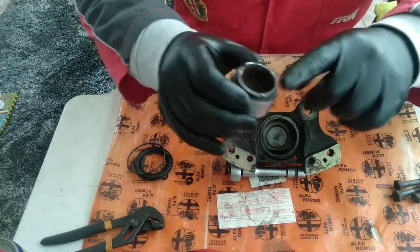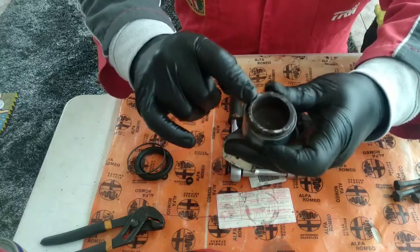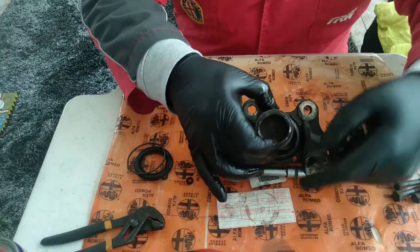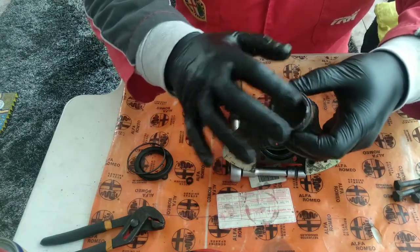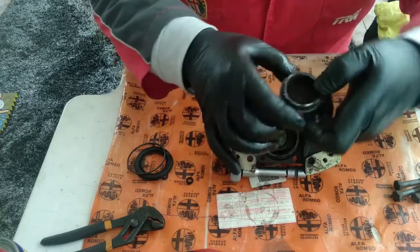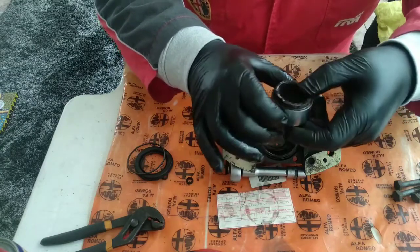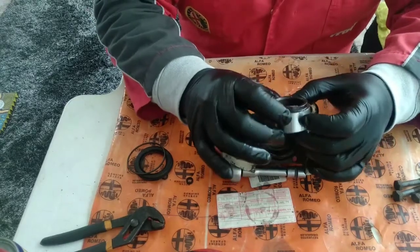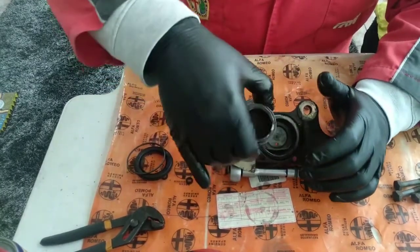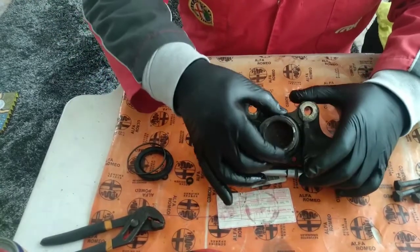I have a doubt here — I couldn't find any information about this. This piston has a raised part and I don't know the correct orientation. I am assuming it goes outwards, towards the tip of the disc, because that is the part that makes the most force on the brake pad and the part of the disc that heats up the least. If I put this inwards it will heat up more. It's just a theory — if you know the correct position, please tell me. For now I will put this raised part outwards.